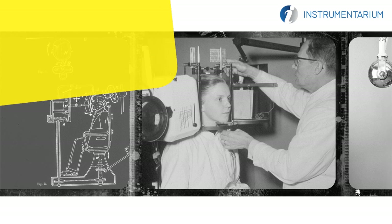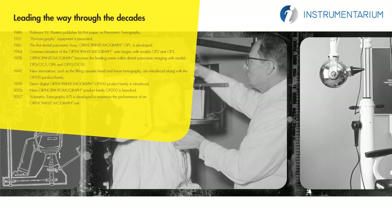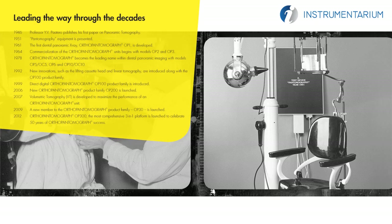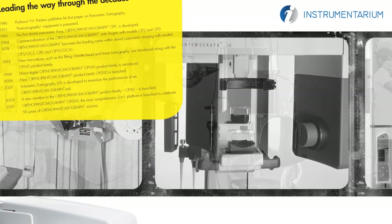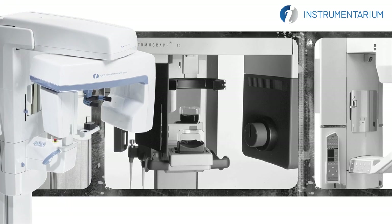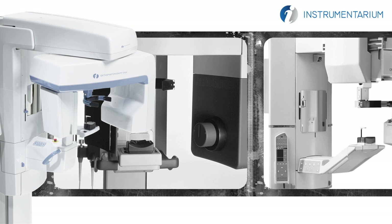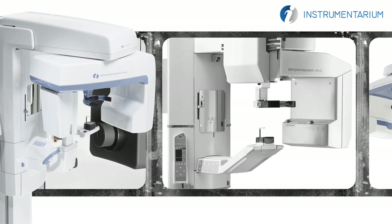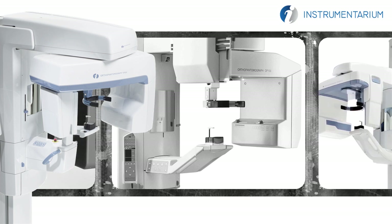For over 50 years, Instrumentarium Dental has developed, manufactured and marketed high-tech systems and solutions for dental and maxillofacial imaging. As the establisher of panoramic x-ray imaging, we are committed to providing high clinical performance while still maintaining simplicity, ease of use and workflow efficiency.